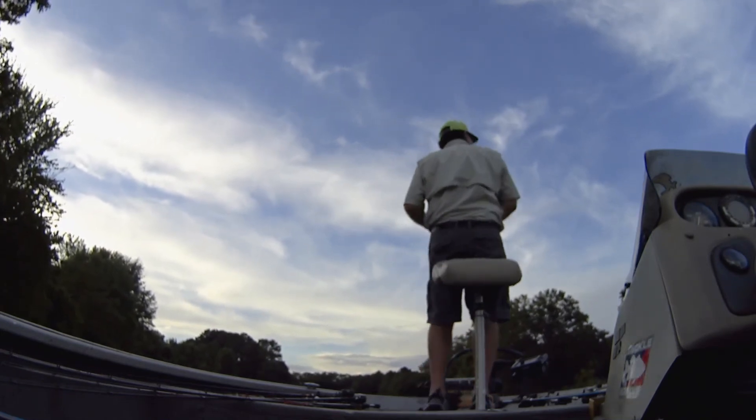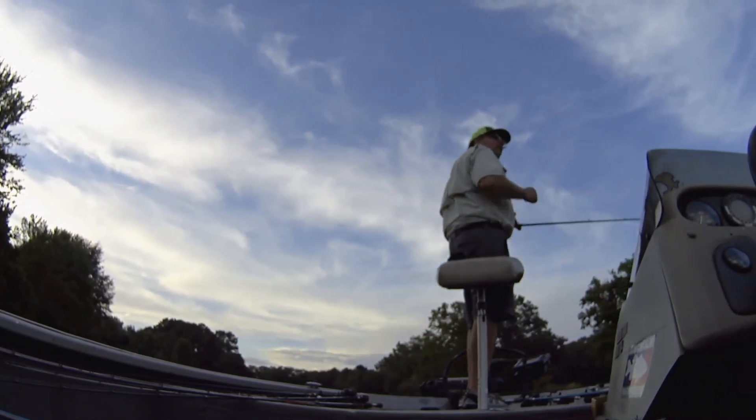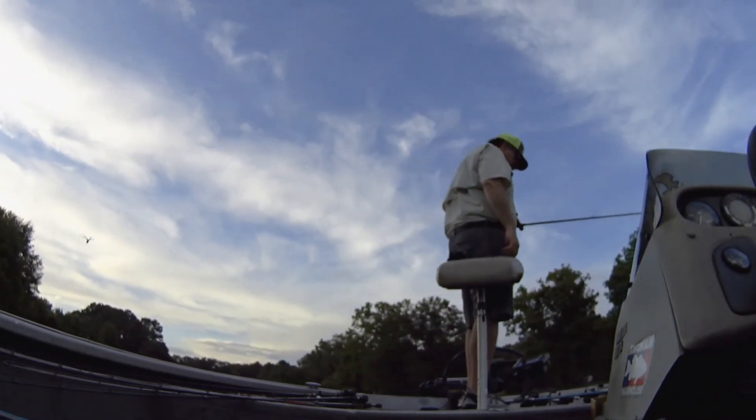At least we know we've got a fish pattern. Maybe I didn't scare him up too bad. Maybe I can come back in here and pick him off tomorrow.